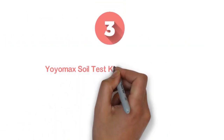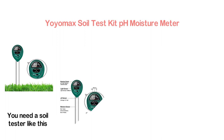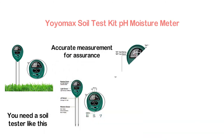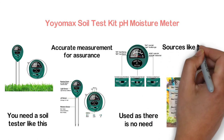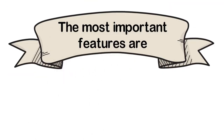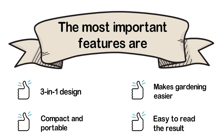Here is item number 3, the YoYoMax Soil Test Kit pH Moisture Meter. If you have an interest in gardening, you need a soil tester like this. This handy soil pH meter is easy to use and provides accurate measurement for assurance. It is always ready to use as there is no need for external power sources like batteries or electricity. Key features: 3-in-1 design, compact and portable, makes gardening easier, and easy to read results.